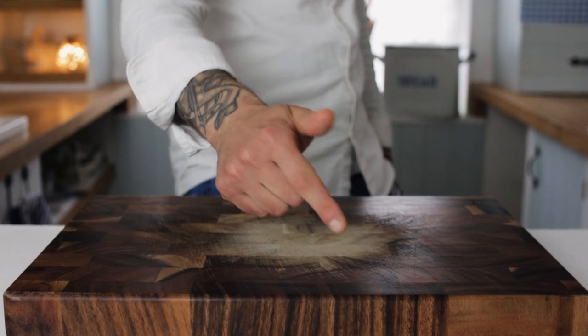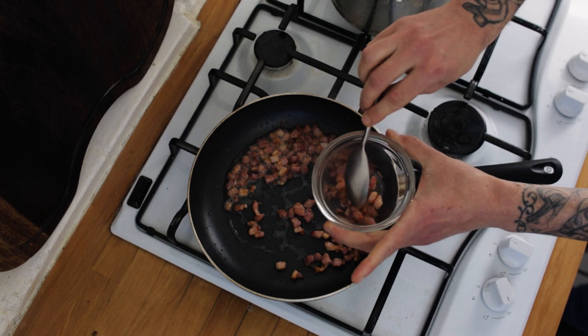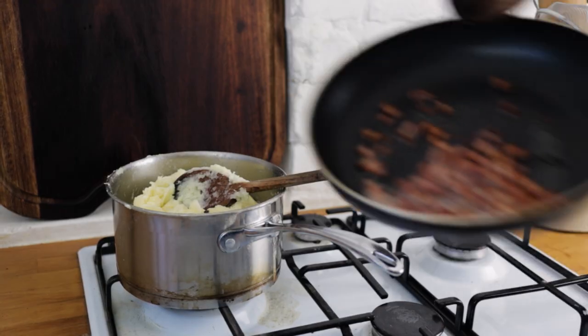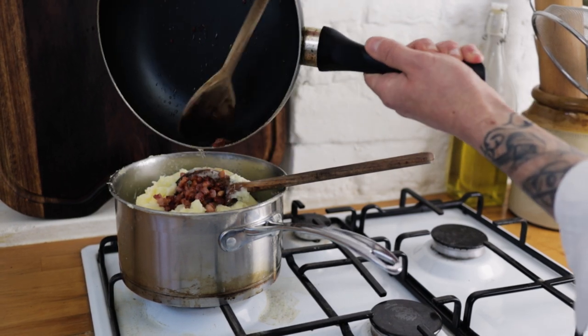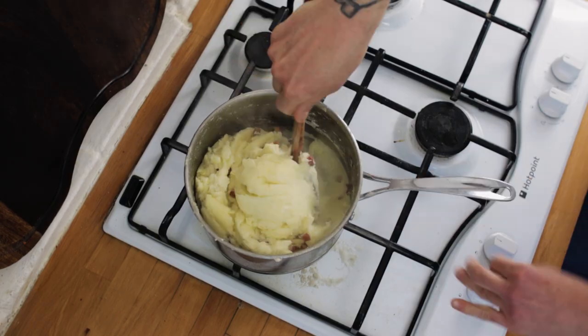Once your pancetta is golden brown and crispy, remove about one quarter of it to use as a garnish. The rest of the pancetta and all of that fat go straight in with the mash — give it a really good stir through.